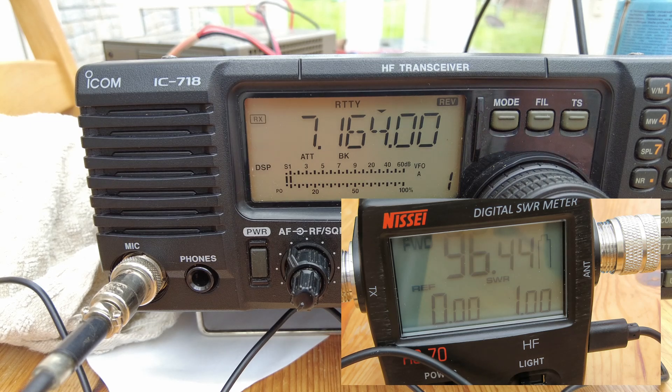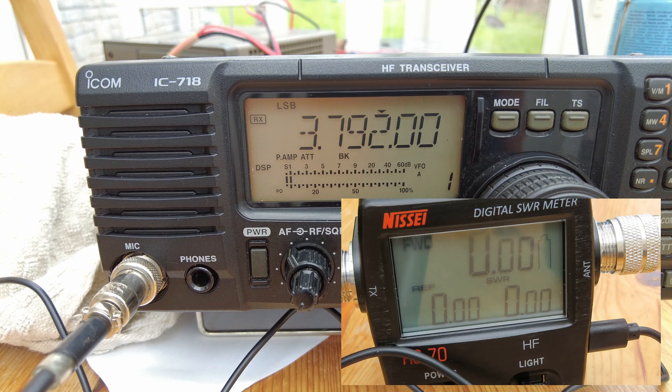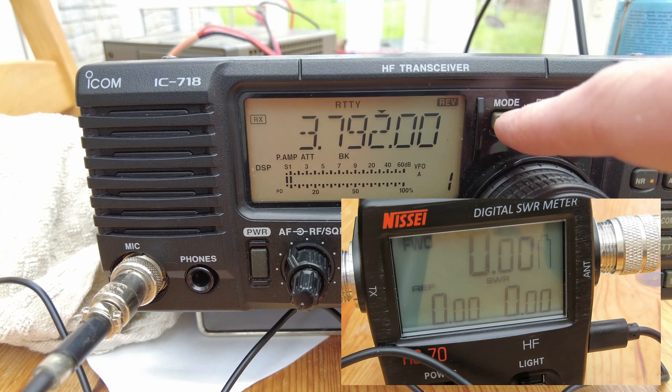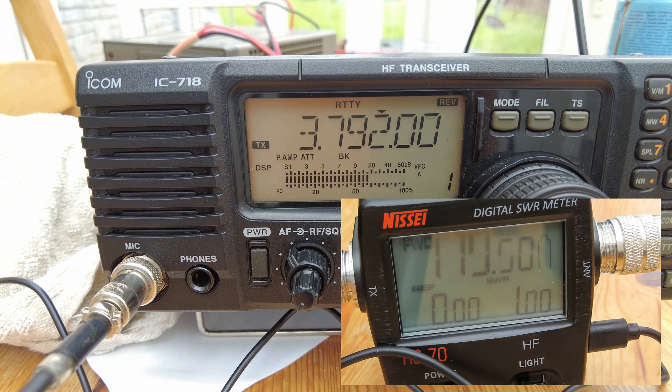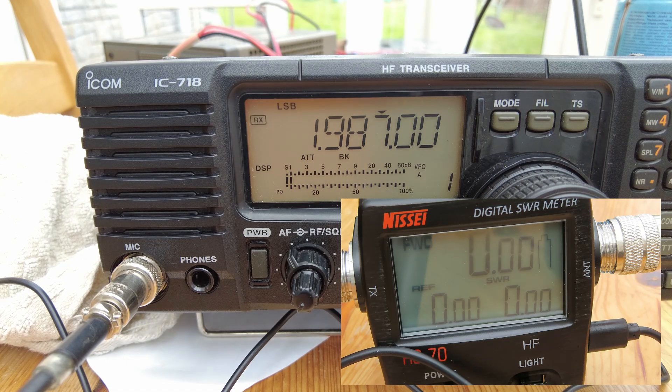That's fine. It does beg the question of what this percentage reading on the meter is actually reflecting - it's not accurate. Let's go down to 80 meters. Don't worry about the frequency because we're on the dummy load, we're not interfering with anyone or anything. Let's key it up again and get it into RTTY mode. We're a little bit over 100 - that's absolutely fine, 110 watts peak.